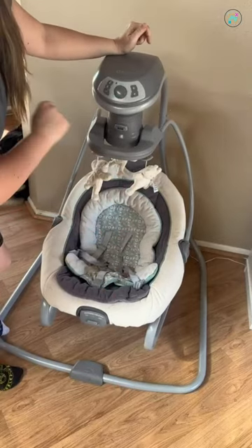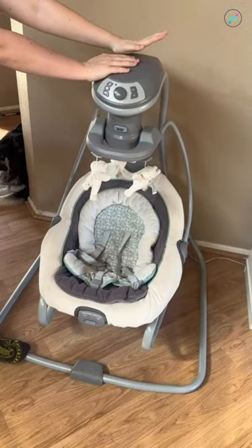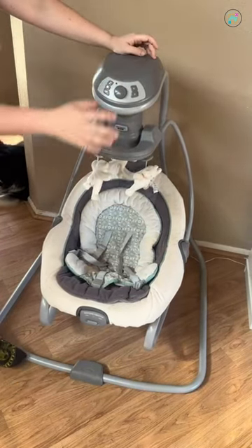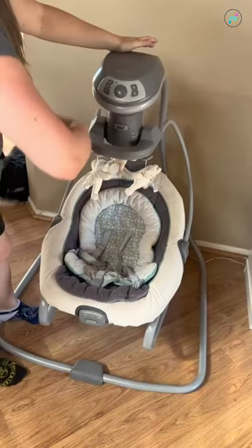It doesn't just go in one direction, it doesn't just do one thing. My favorite thing about this is that we got it when we were in a very small apartment and it is both your rocker and bouncer and your swing.